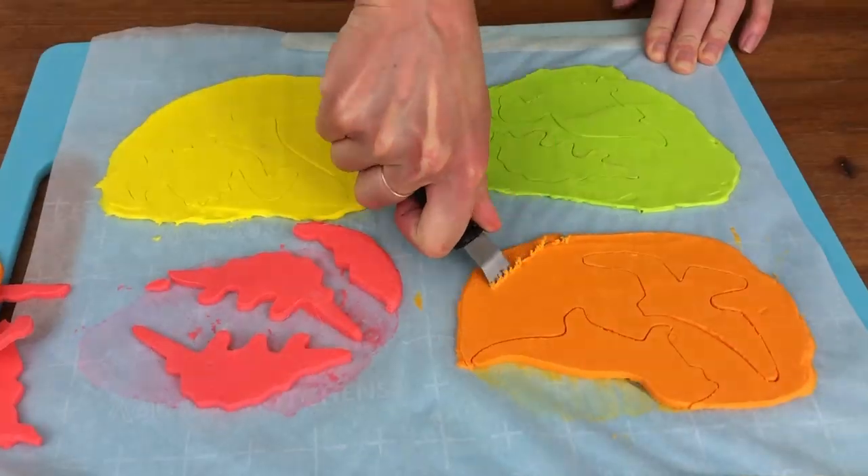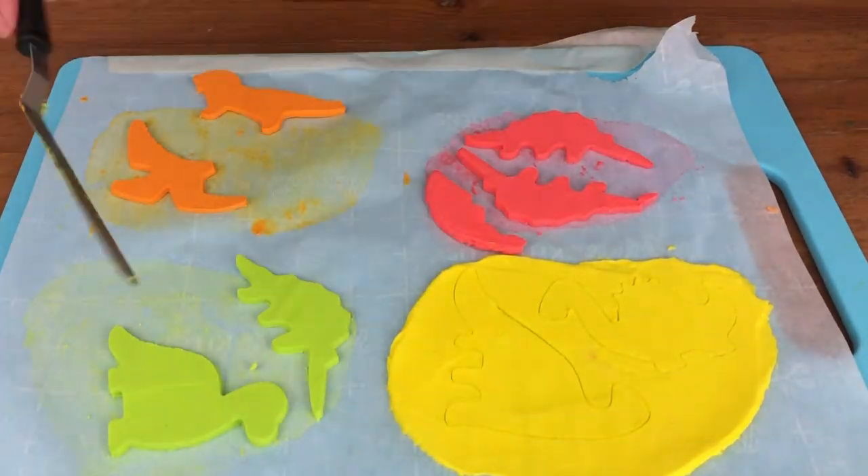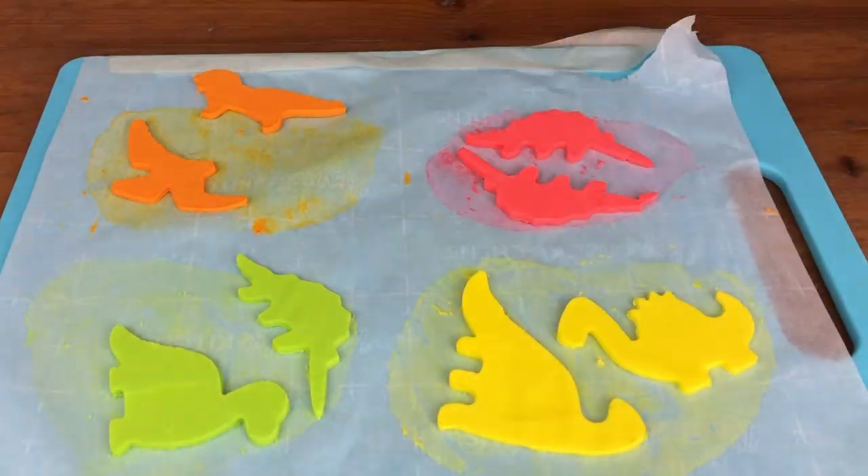If any of the dinosaurs snap as you're lifting the cookie cutters up, you can gently push the pieces of buttercream together and the warmth of your fingers might make them stick to each other. When your dinosaurs are all cut out, put them back in the fridge while you frost your cake.